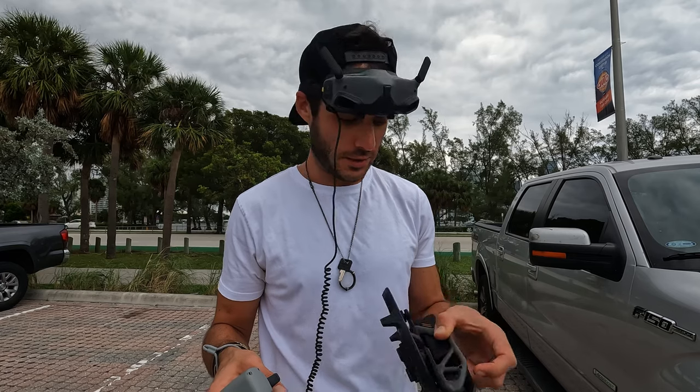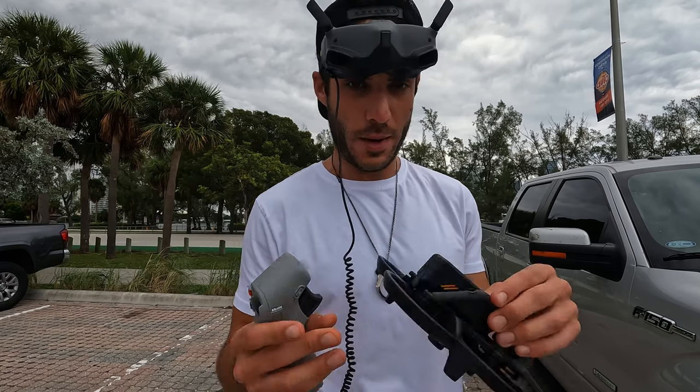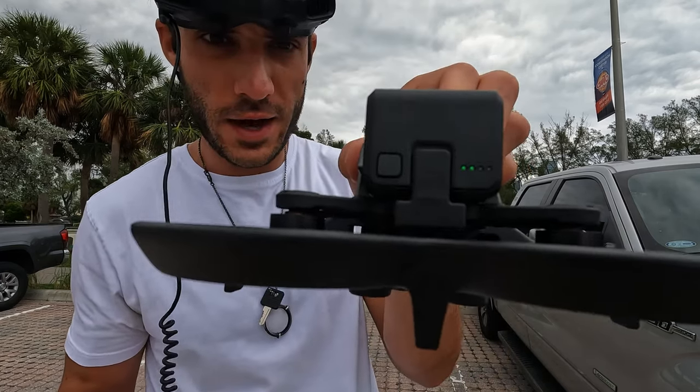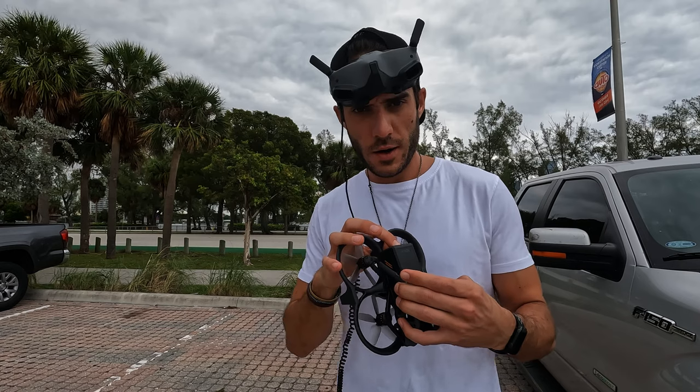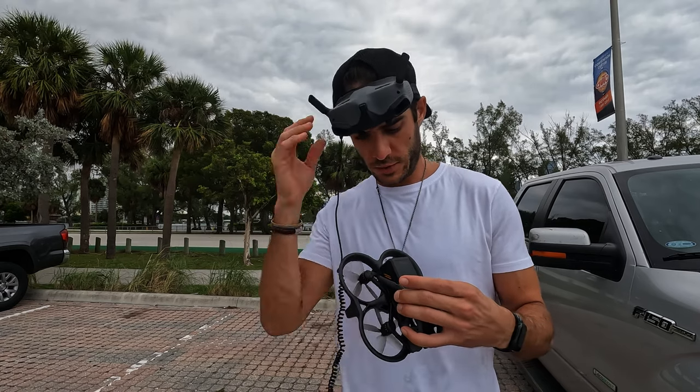That was a crazy experience. Just that little bit of flight time and I'm already down to almost nothing on the battery. First time using this thing, I was nervous. Alright, battery number two, flight two — let's see what happens.